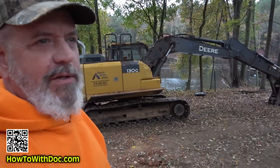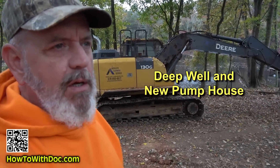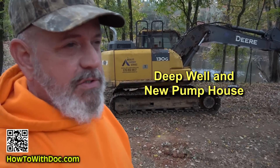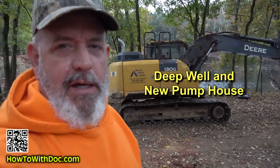Today we're going to do a video about our new deep well, our 600-foot deep well. I'll talk about it real quick, go over the cost and what we had to do out here. I'm not a well expert, so this is a learning process for me too.